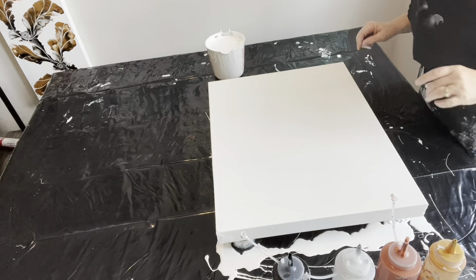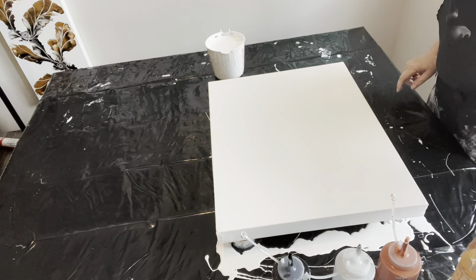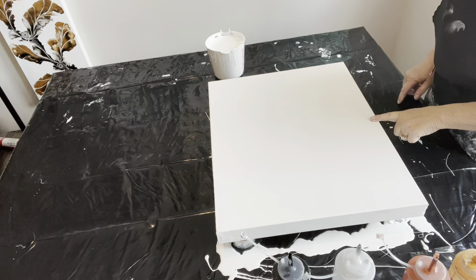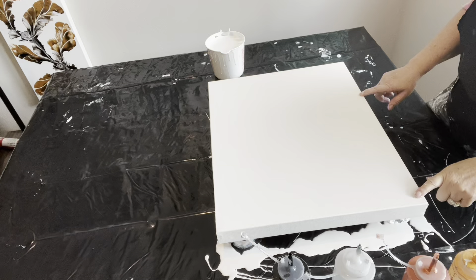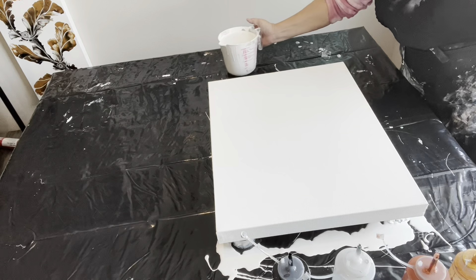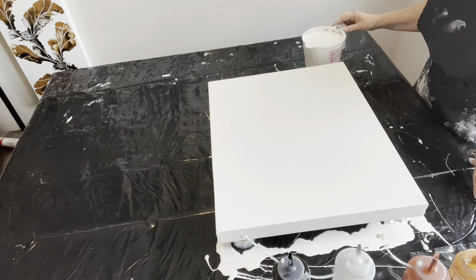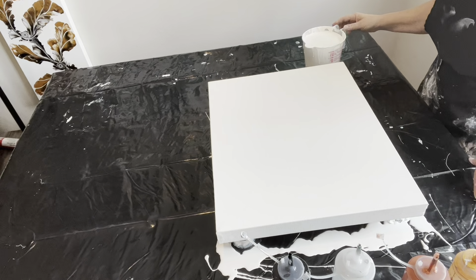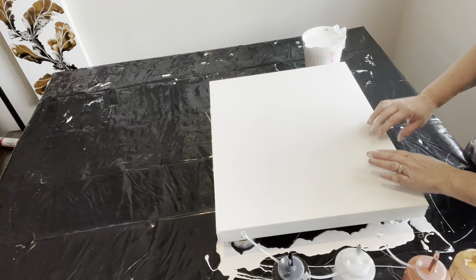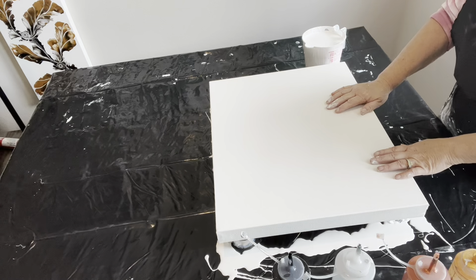Hey guys, Tina here with Tina's Inspired Art. Thanks for joining me today on my channel. We're going to have some fun today. We are working on a 16 by 20 inch canvas. The brand is called Artist Loft and I am going to be doing my normal Dutch pour today using the PPG Pro Contractor's house interior paint as my base layer. I'm going to cover my canvas and cover my sides and pop my bubbles.